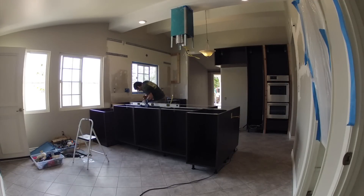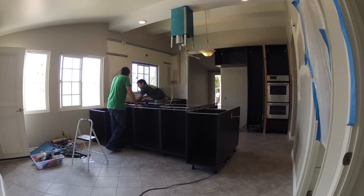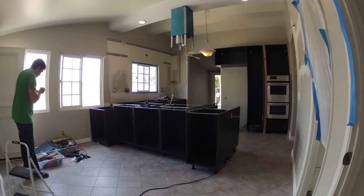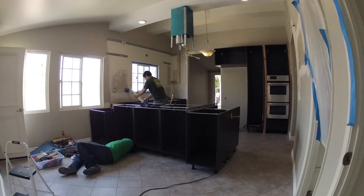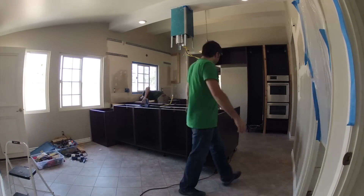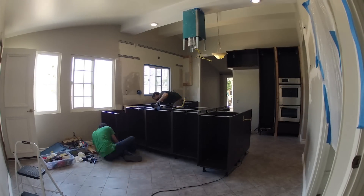I had to put on some latex gloves and just finger-paint the construction adhesive in there, and it ended up working okay. Here I'm applying some shims under this corner cabinet where the wine fridge is going to be, just trying to make sure that everything is level over here. We're doing final preparations before we start laying down the underlayment for the countertop.